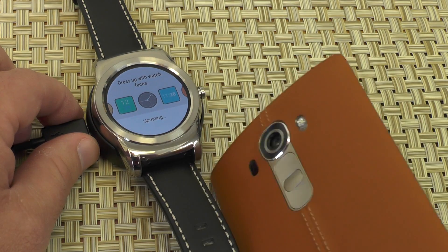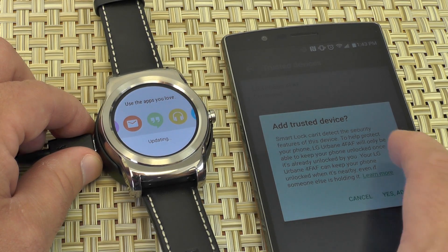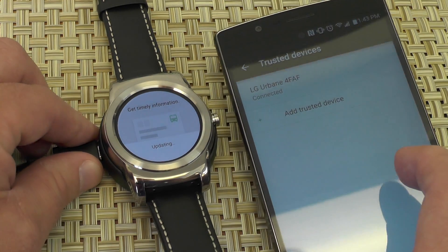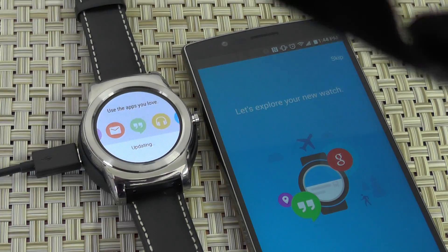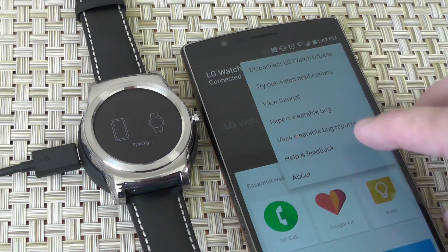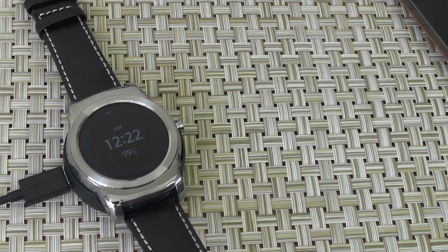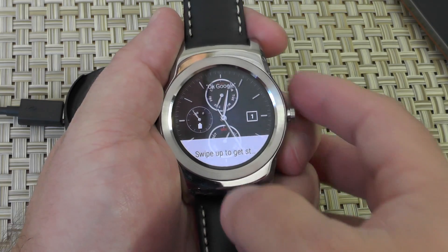Oh look at that — nice leather LG G4. Goes kind of nicely with the leather on the watch, and you can obviously swap out that watch strap for whatever you want. So it took a long time — I sat there for 10, 12 minutes and finally gave up on it a little bit. By the way, the charger is just about the same as the G Watch R charger, technically a different model number. You've got that nice Moto 360-style charging thing there too. They do work together, which is nice. Okay, now it's finally working — you're all set, swipe up to get started.